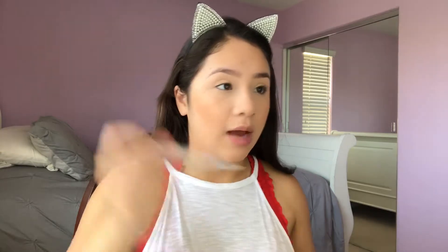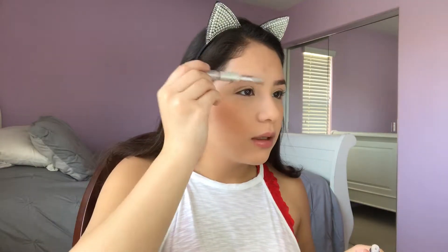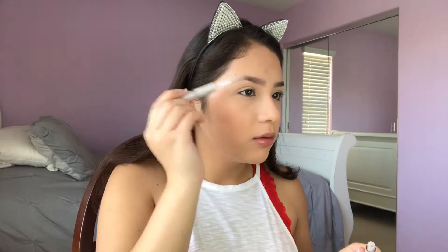While I let that kind of sit, I'm going to go in with my Elf eyebrow gel and just set the brows. Then I'm going to go in with just my Elf brush that I always use to wipe off my bake and just wipe it off. Be careful because your eyebrows are still drying.